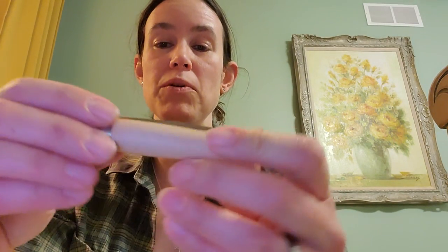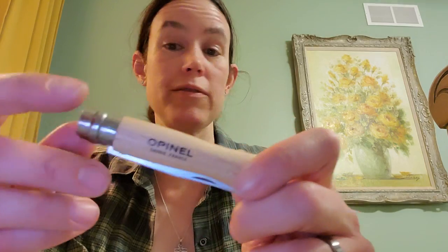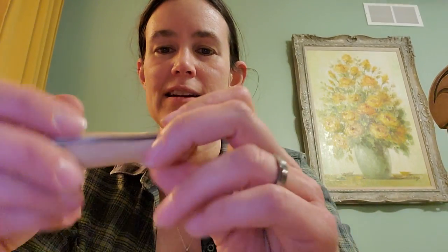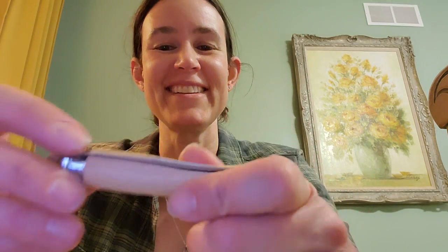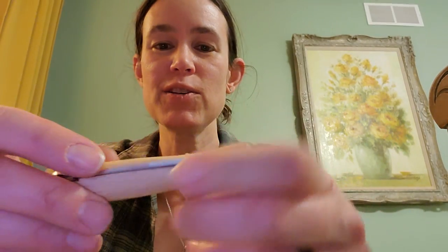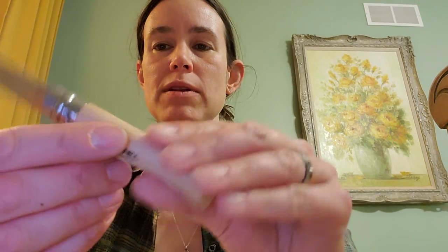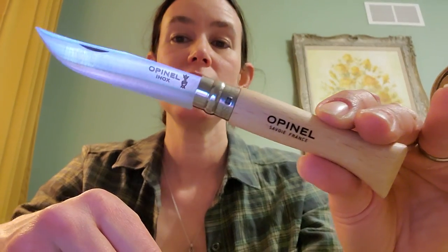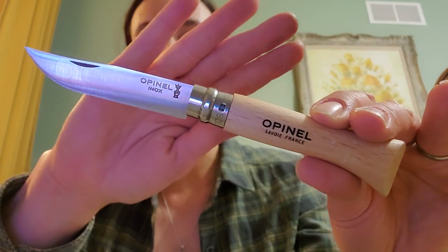It turns out it is pretty great. I've used it for food prep. I've used it to cut up a bunch of carpeting that I needed to cut, which I was a little hesitant to use this cute little knife for instead of something that felt more industrial, but I was really committed to limiting myself to this knife for a while, and it worked great until it got dull, which happened pretty quickly.